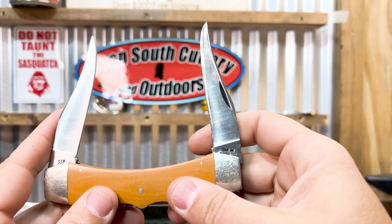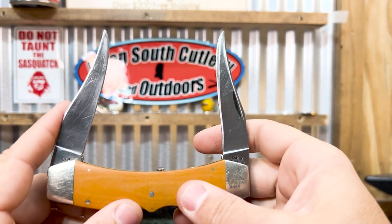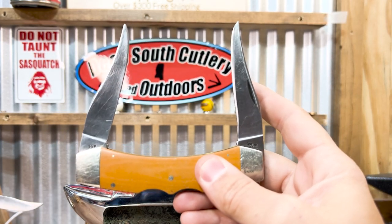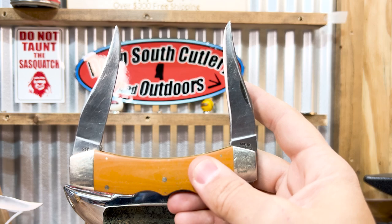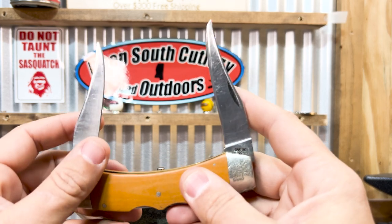You get an older knife — this thing's 44, 45 years old now. I mean, a lot of them are going to be sharpened. You get a bunch of the 60s, 70s. If you get a 20-something model knife, which I've got a 20-something model jack up there, it's going to be sharpened. These guys didn't buy them to sit them on the wall like we do. But this thing has been sharpened pretty good.